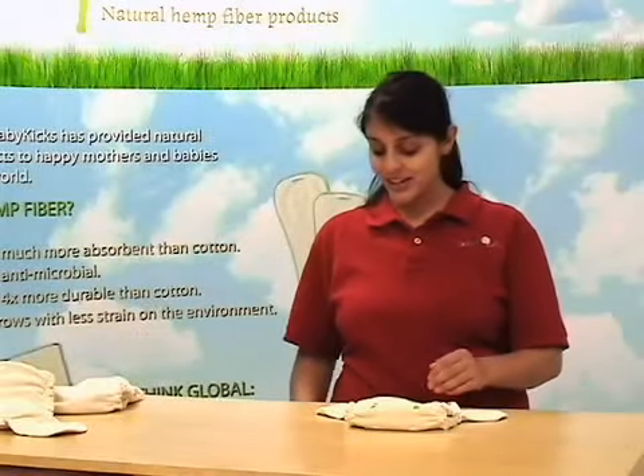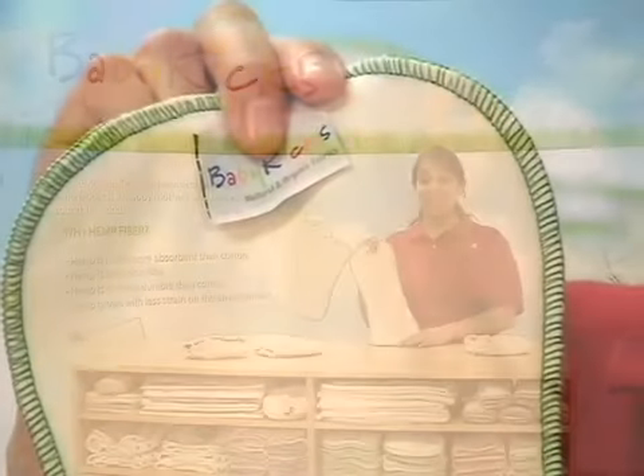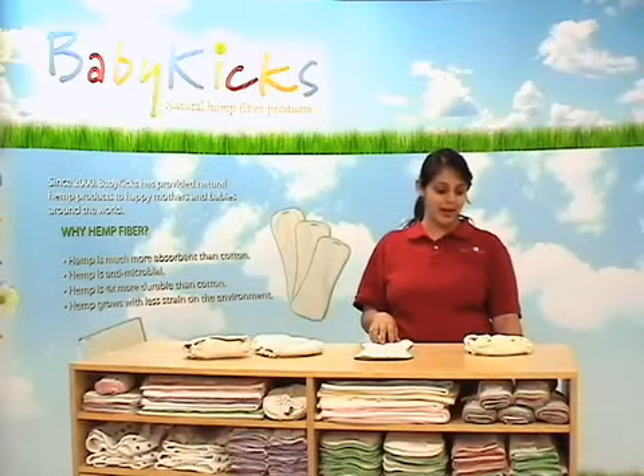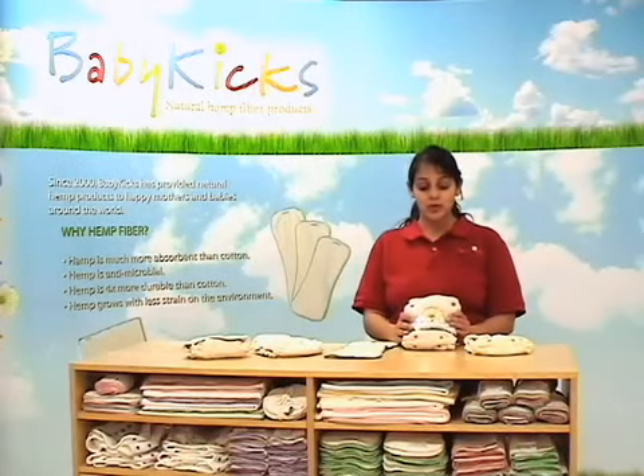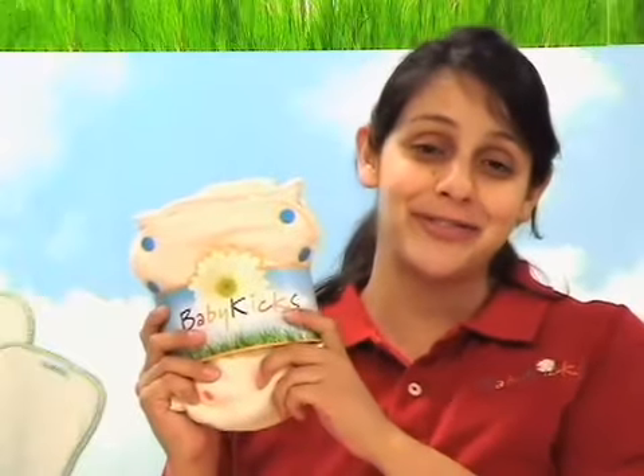Each of our organic fitteds also comes with our Hemp Joey Buns inserts. It is an amazing diaper developed in Germany that will surprise you with its ingenuity and flexibility. So if you are looking for the ultimate fitted, you have found it.